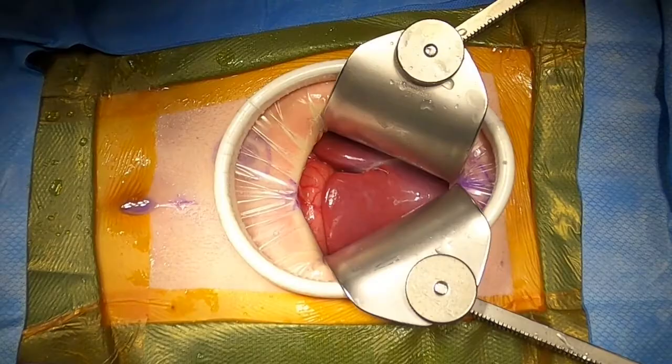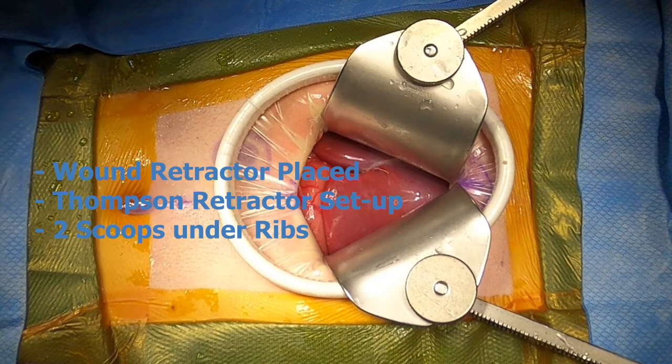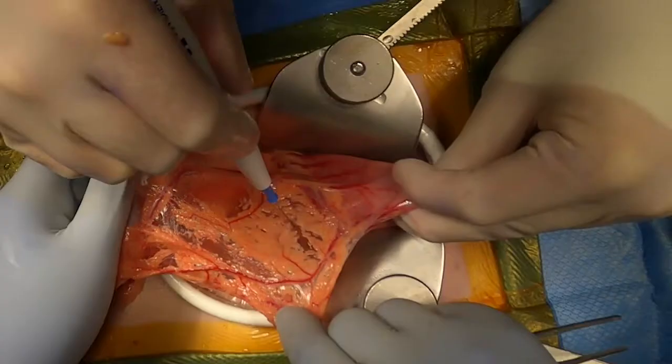The operation is initiated with a midline incision made from xiphoid to above the umbilicus. A wound retractor is placed and the Thompson is set up. Scoops are placed under the ribs to retract superlaterally on the right and left sides.